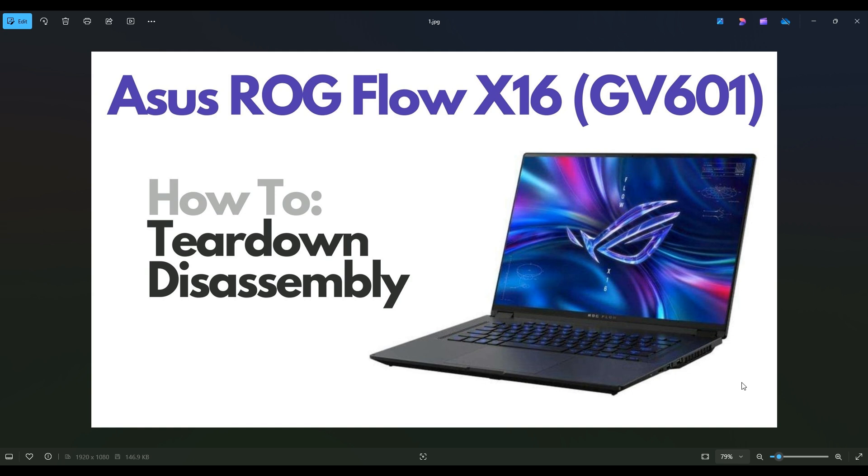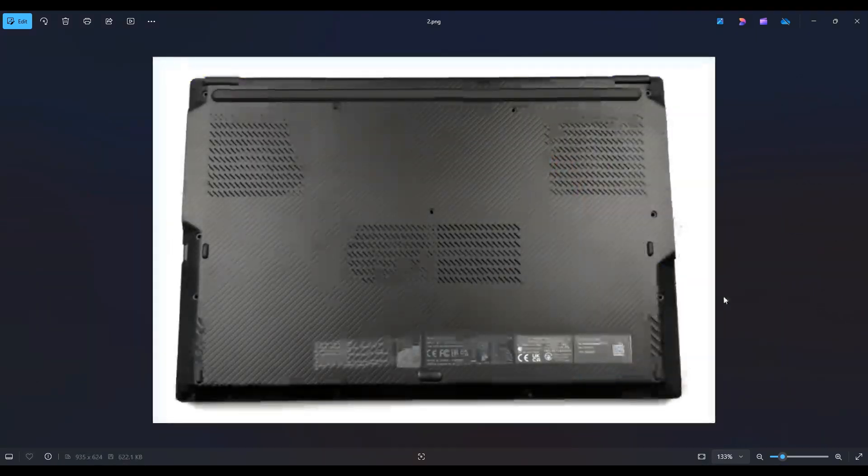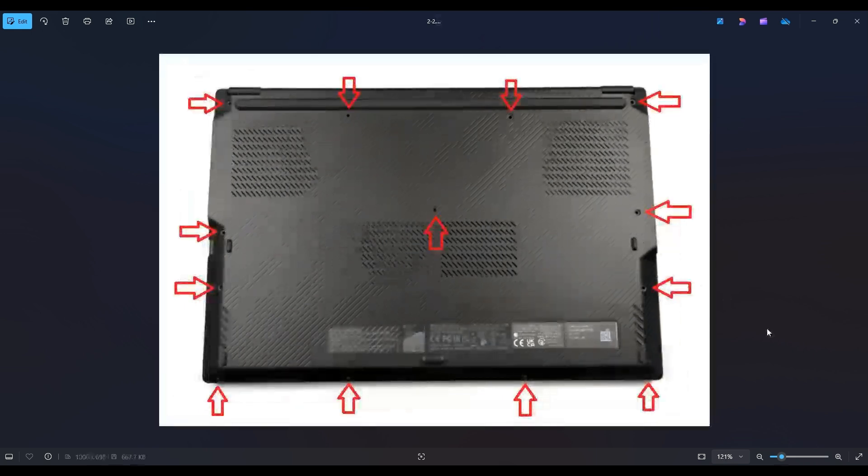First thing, power down your computer the correct way, make sure it's off and unplugged from your charger. We're then going to flip your computer over to access our bottom case screws. You have quite a lot of screws here — there are 13 screws you need to remove. After removing those screws, you're going to use a small flat, preferably plastic pry tool to go all along the seam and gently pry up the bottom case from the rest of the computer.